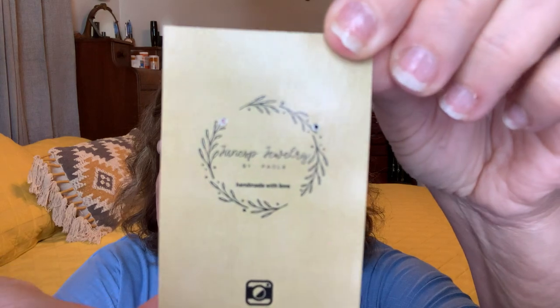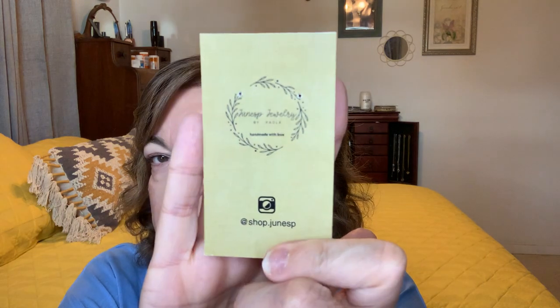Before I get started, I wanted to show you these really cute moon earrings. I bought these at a vendor market and I'm not affiliated with her at all, but I do want to mention her — she is June SP Jewelry by Paola. She is on Instagram and I'll put the link down below. These are made from a special type of clay and she can make them into post earrings or the little hook style. I like the hook better. My sister-in-law bought them for me and they were $20. They're handmade and just beautiful — give her shop a look-see.